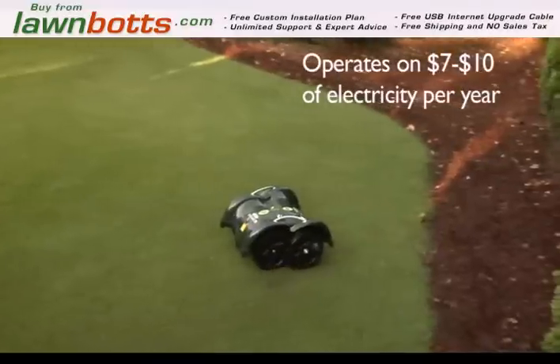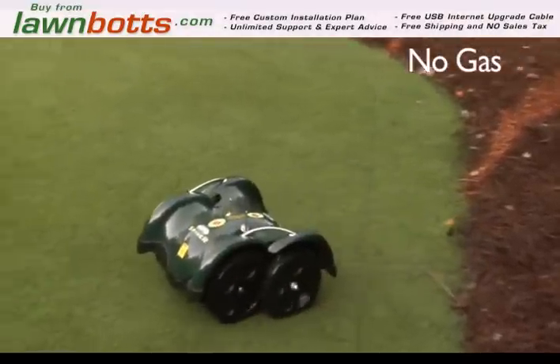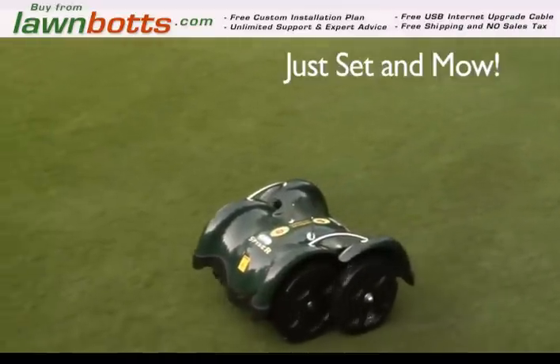The Spider Evo operates on only $7 to $10 in electricity each year. No gas, no oil, no mess. Just set and mow.